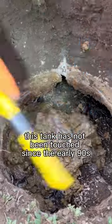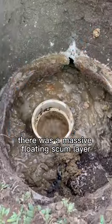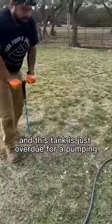Like I said, this tank has not been touched since the early 90s. There was a massive floating scum layer, tons of sludge at the bottom, and this tank is just overdue for pumping.